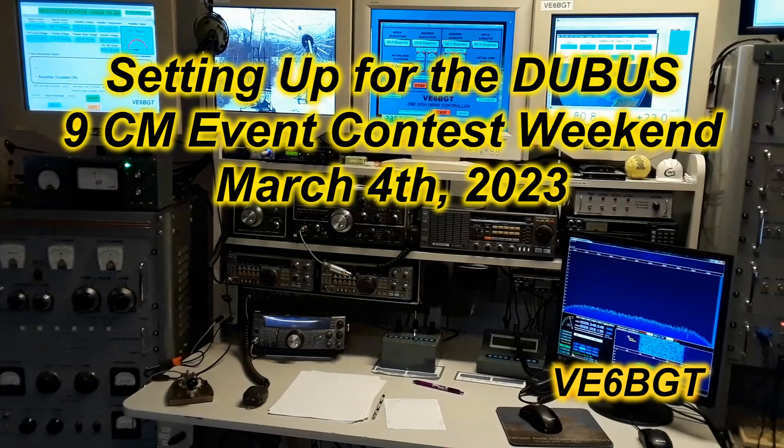Hello again, this is Skip McCauley, Victor Echo 6 Bravo Golf Tango. This is another short video of what it takes to get things set up and ready for the 9 centimeter contest on the weekend of March 2024.